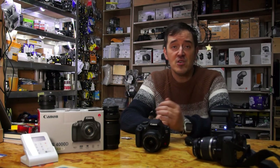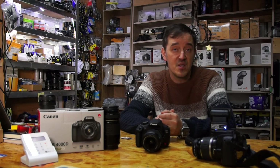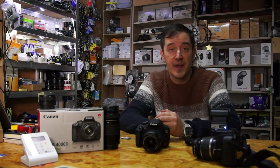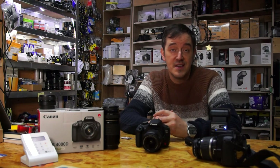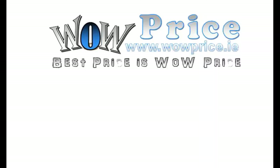I believe that's all for this flash. It's nice, cheap, and good — especially for beginners. So get yourself one and be happy. We have one for sale, or you can buy it somewhere else. Thanks for watching, and I'll see you next time. All the best from ValPrice!